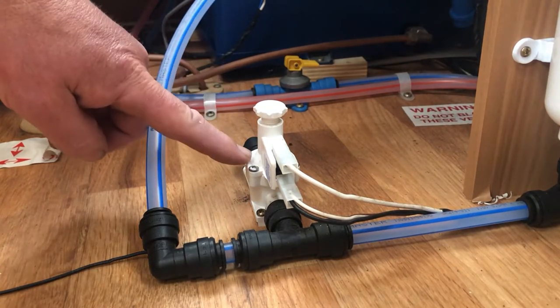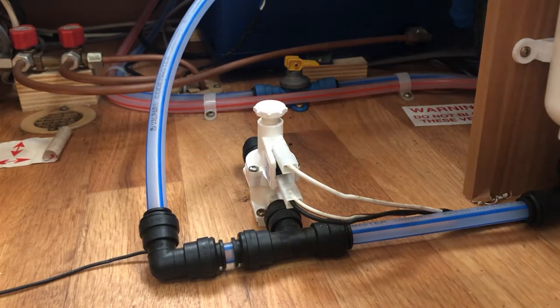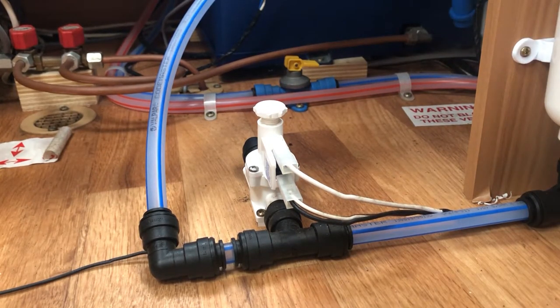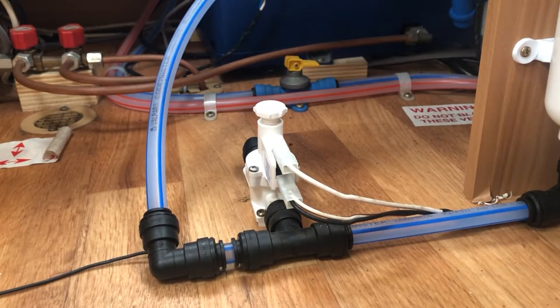This is the floor mounted Whale pressure switch we are going to demonstrate. I'll show what happens if it's not set up correctly — I'm going to turn the cold water tap on in the kitchen. The pump is now cutting in and out. You don't want to keep that going, so I'm turning the tap off. It's now built up pressure and is working correctly.